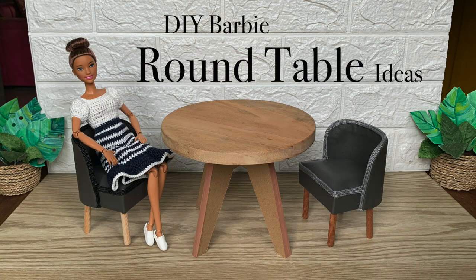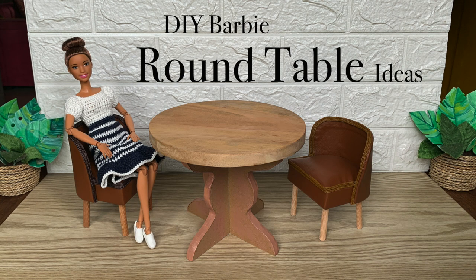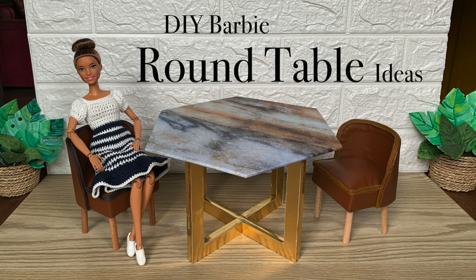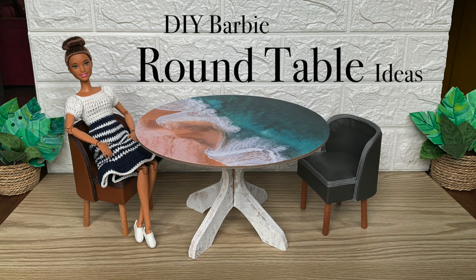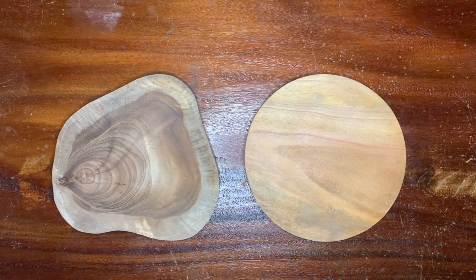Hello lovely crafters! Welcome back to my channel! Today I'm coming with effortless round table ideas. First, let's talk about the tabletop options.